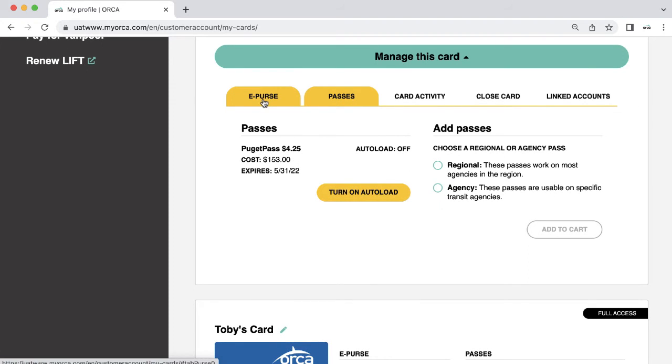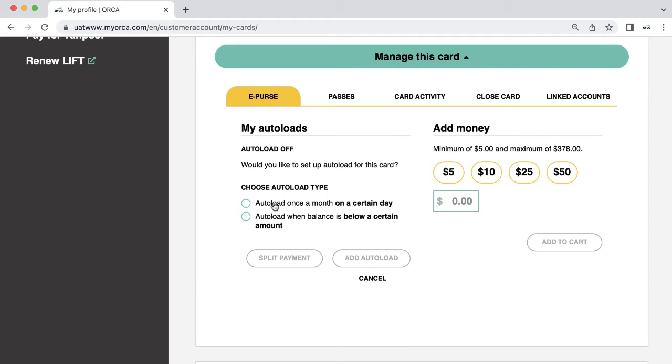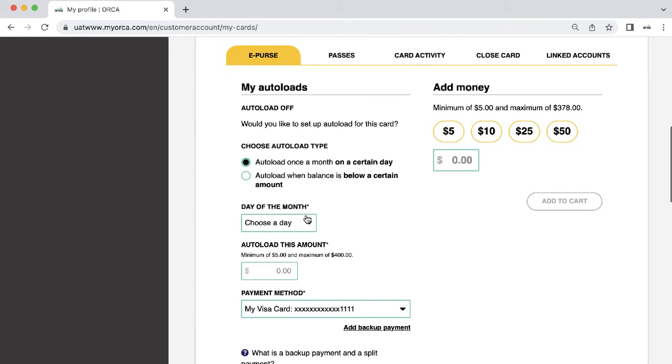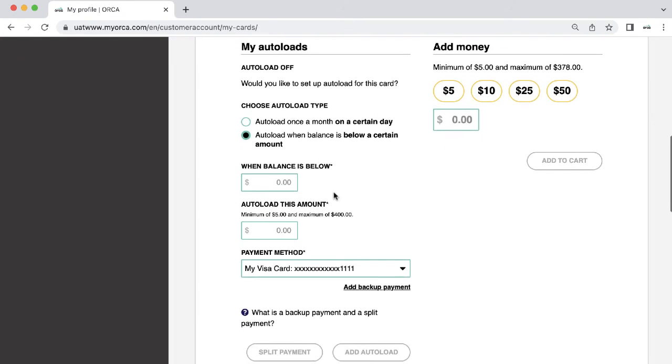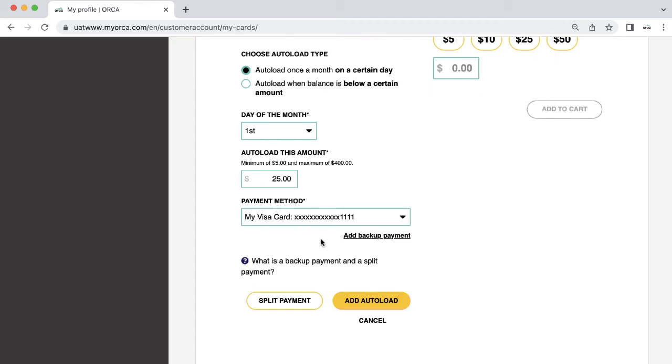First, let's add an autoload to ePurse. On the ePurse tab, click Turn on Autoload. You can add a fixed amount on a day of the month or reload your card when your balance reaches a certain amount. Select the day you wish to add funds every month, then choose the amount you want to load. Select your payment method and click Add Autoload.